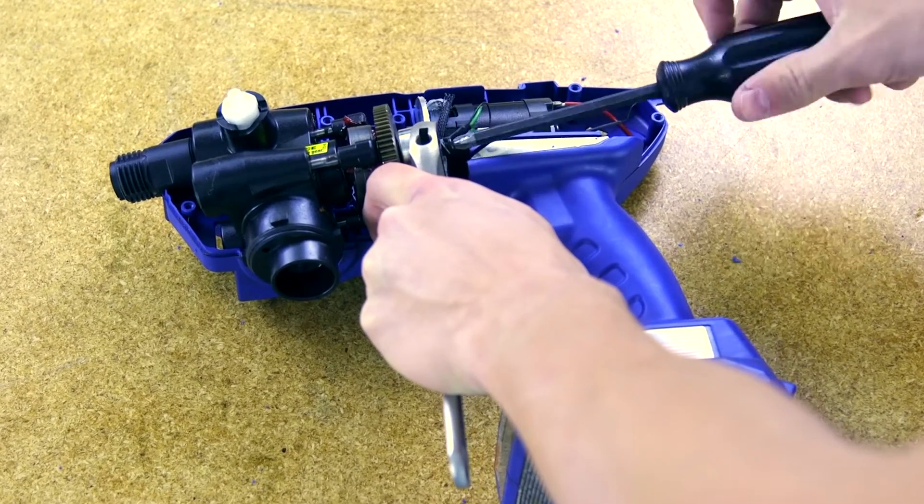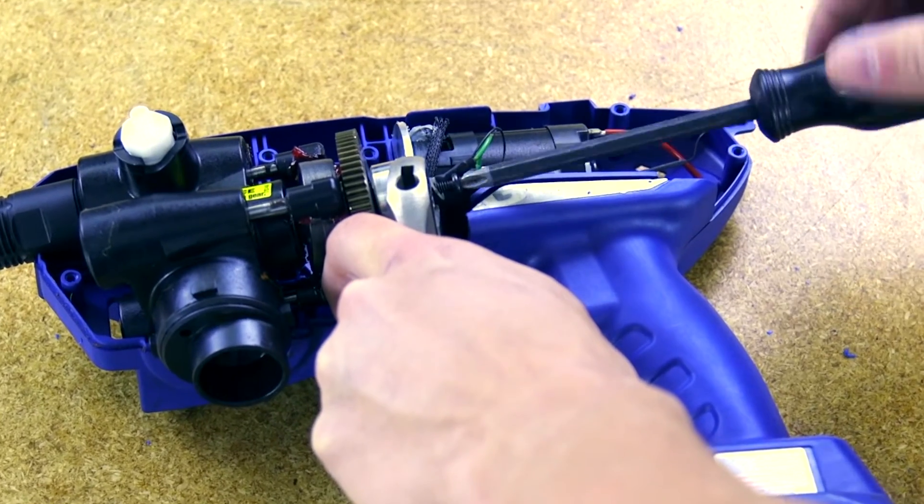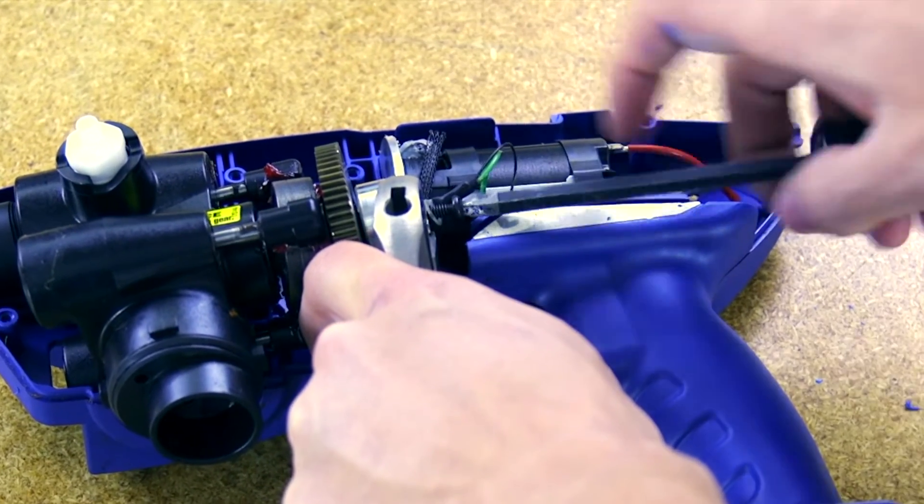On brushless sprayers, use a wrench to hold the pump bearing and remove the screw that retains the static dissipation wire. It is important to save the screw.